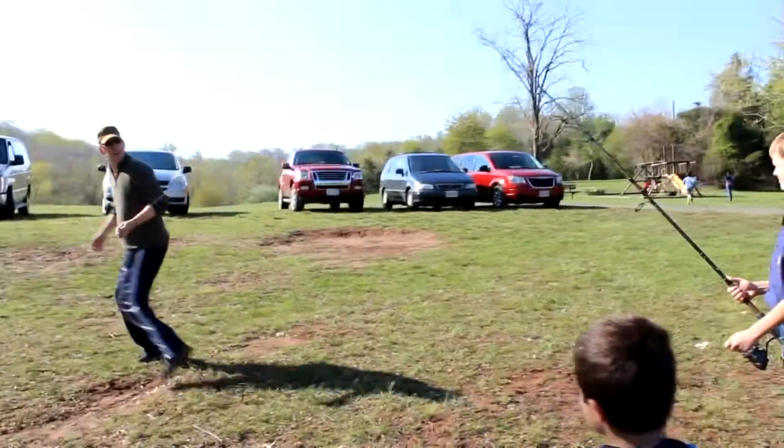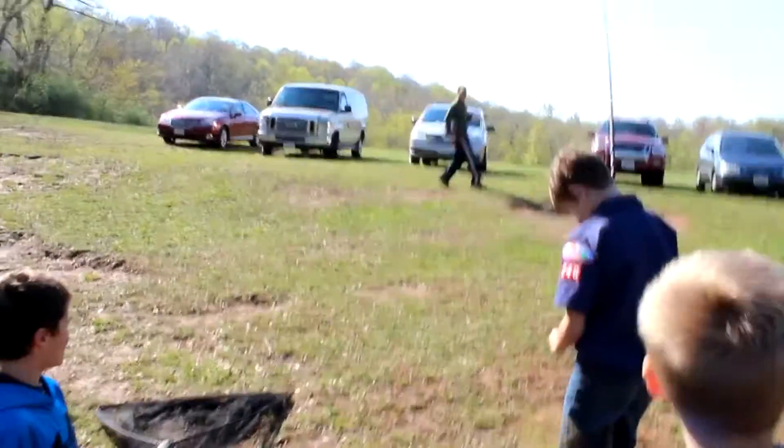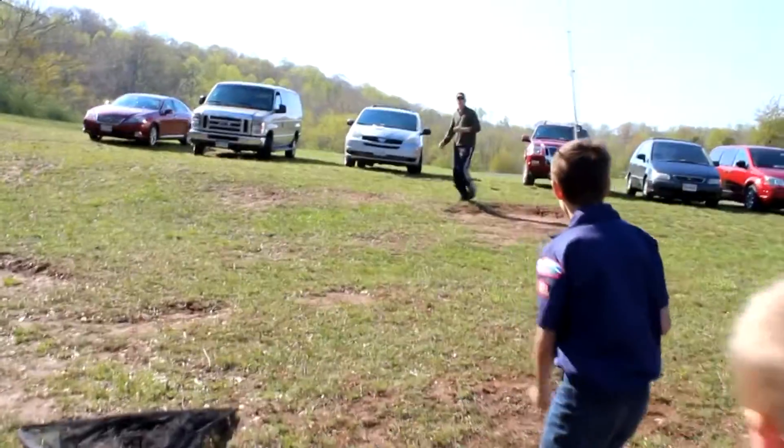Alright, so here we go. Keep that rod up. Keep the rod up. Let me go to the slide, Daddy. It's okay. Fish, you stop running. Reel him in.